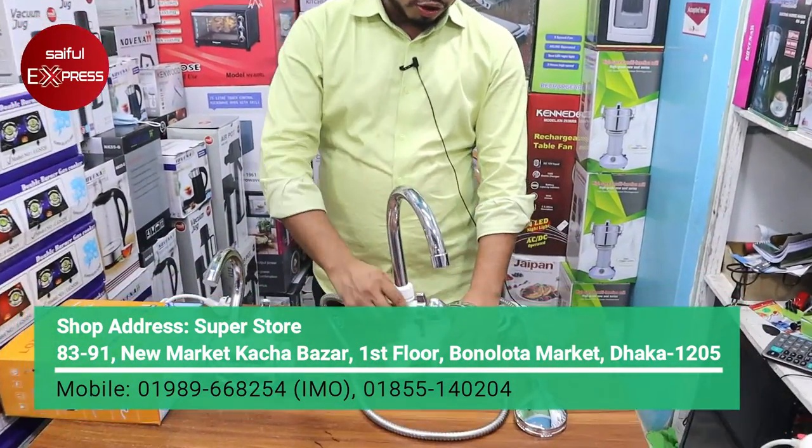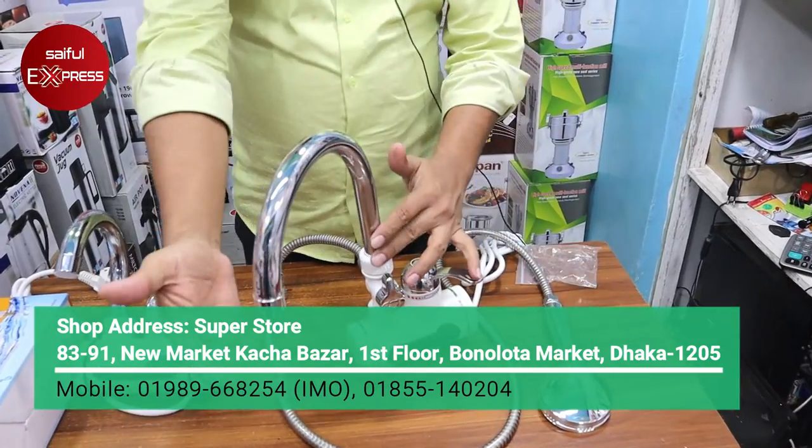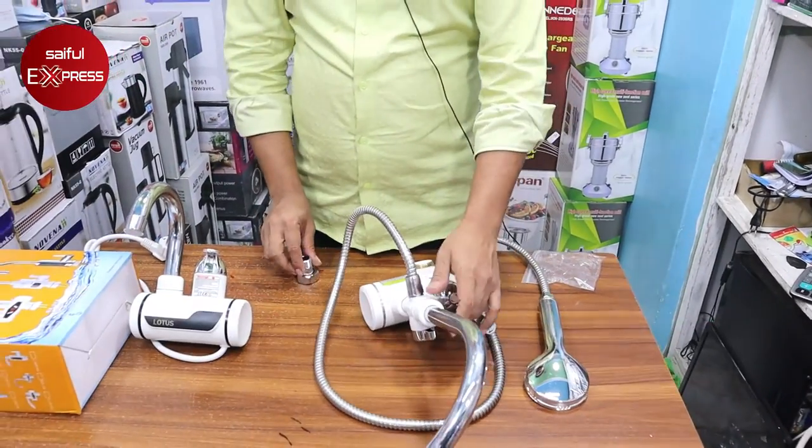I will do the hand shower. This hand shower is a hand shower — this is a hand shower. I am doing the fitting again, an easy fitting.